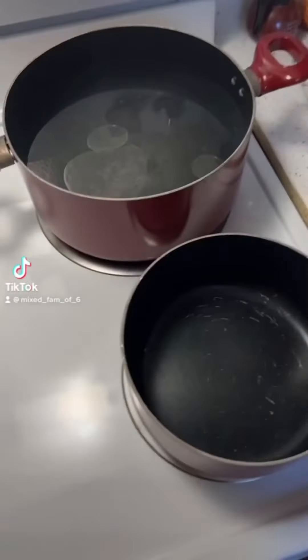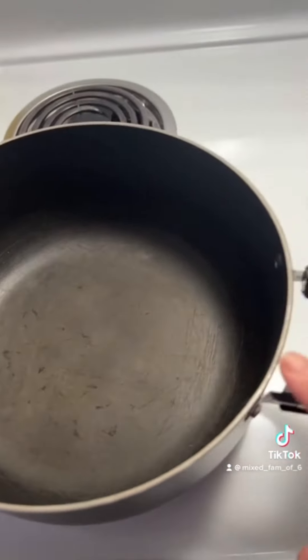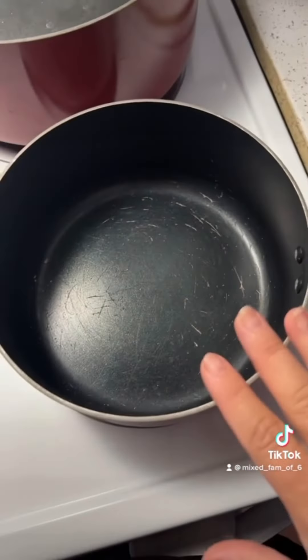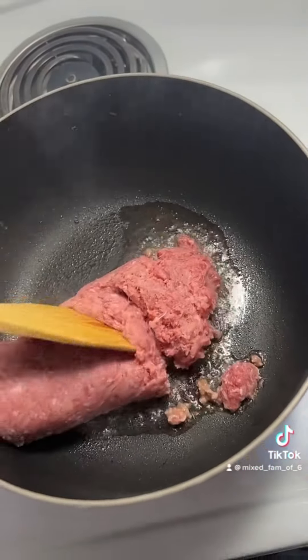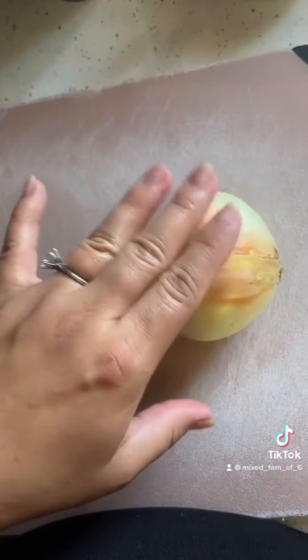Hey guys, so we are making some slightly authentic lasagna. I have my pasta water warming up, and this is for the bechamel sauce. While the meat is cooking, we're going to chop this onion.